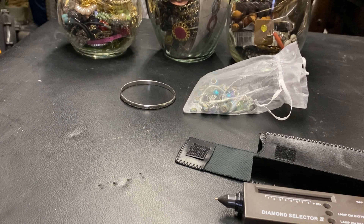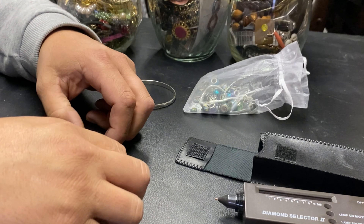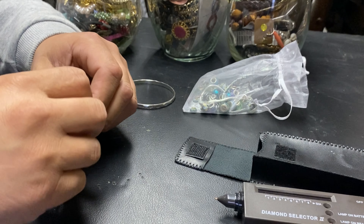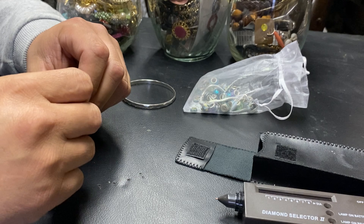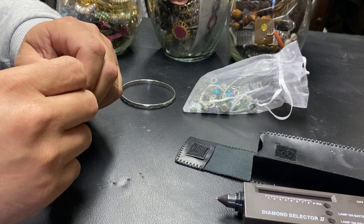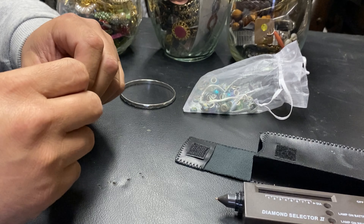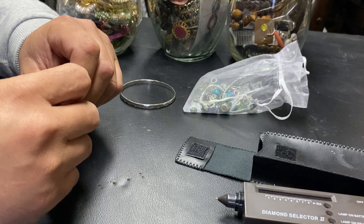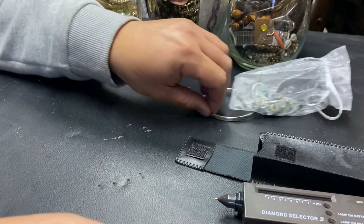Hello guys, this is the Thrifty Guy, welcome back to my channel. If you haven't been with us, welcome. Here I show you guys some stuff that I found at tax sales and places that I go thrifting, and today I want to do a little quick video to share with you guys.